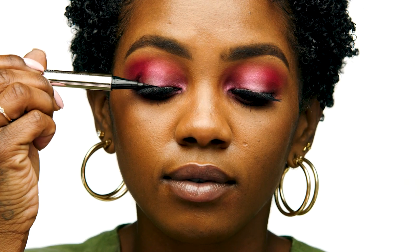Now, to hide that lash band, I'm going to go in with the Fenty Beauty by Rihanna Fly Liner Longwear Liquid Eyeliner in black. For this step I like to look down into a mirror and glide the liner along the lash line, which helps conceal the band and any gaps between your lashes.